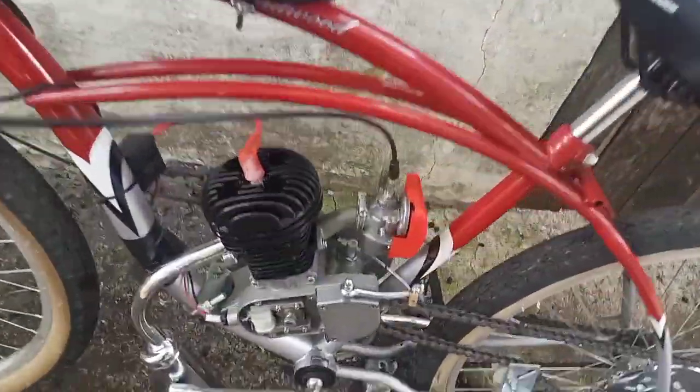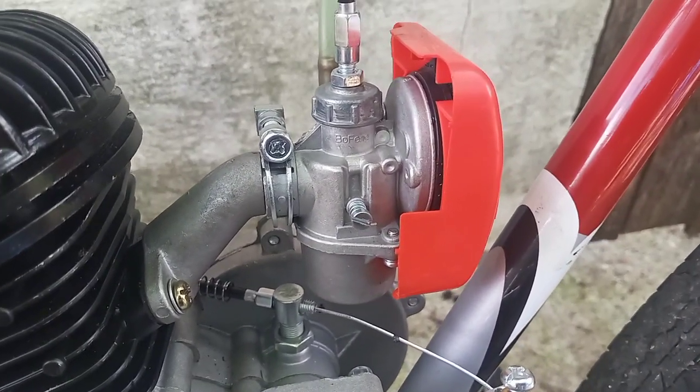Hey everyone, it's White Folks again. So I was talking to y'all last time about this Bofan carburetor and the jets it needs. That was kind of part one.